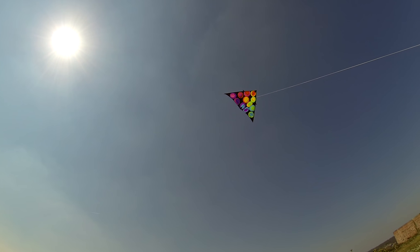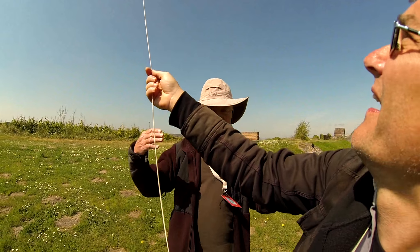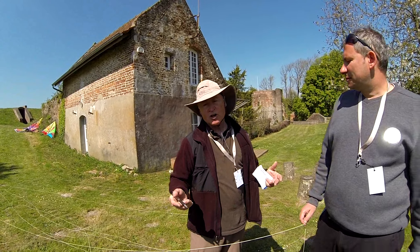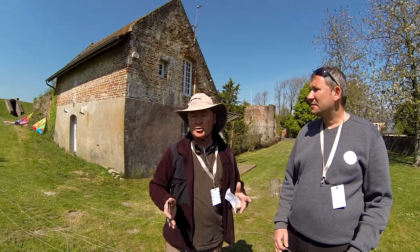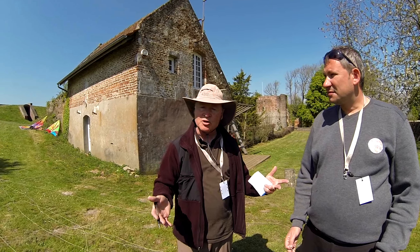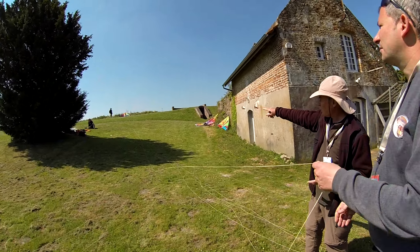We're going to demonstrate the launching of a kite with a simple delta. In this particular case it's windy conditions where you can lift the kite right out of your hand. Let out some line, and then you're off and flying. You may have some turbulence right near the ground that causes the kite to dip, and you want to get it up higher as quickly as you can.